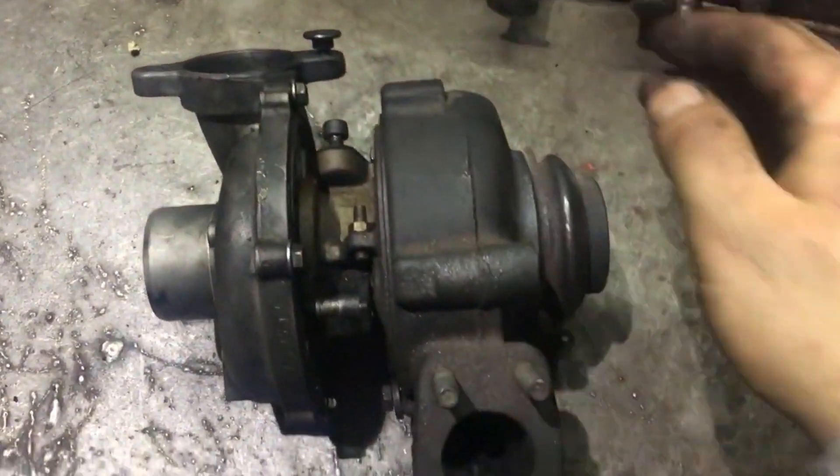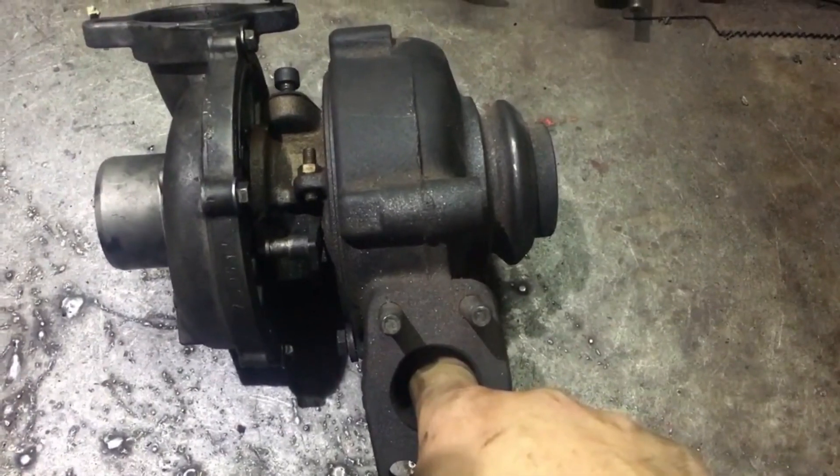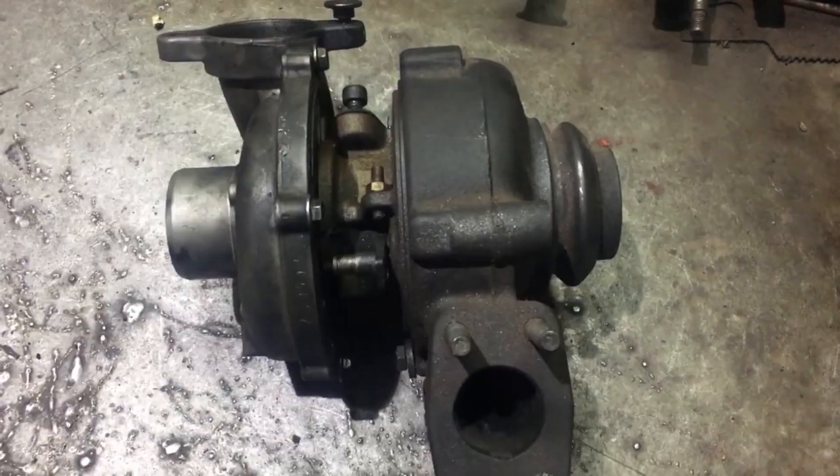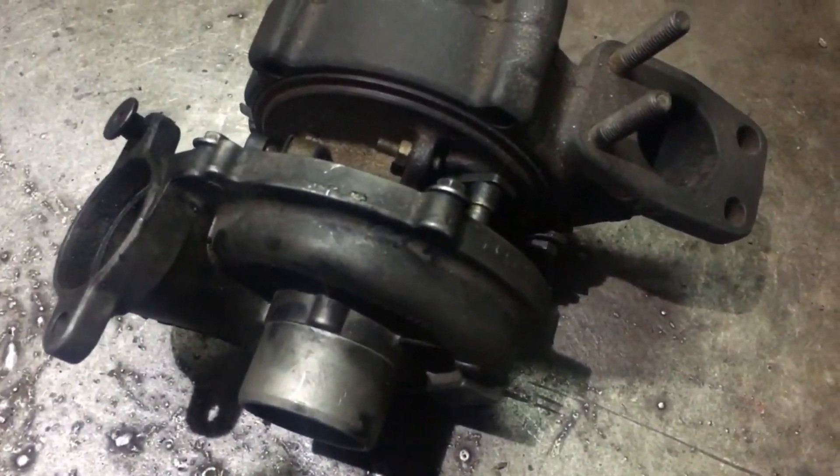The turbine is turned — the exhaust splines fall into the turbine, turning it. What is important is that this turbine has a regulated geometry.